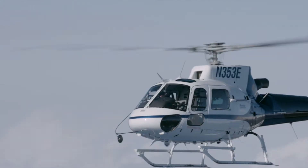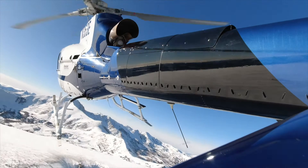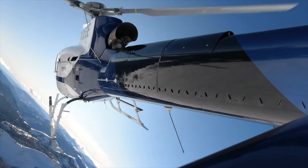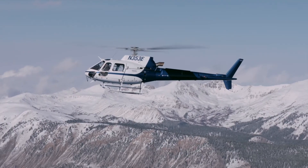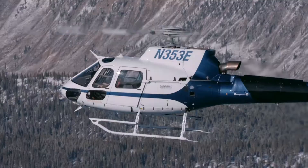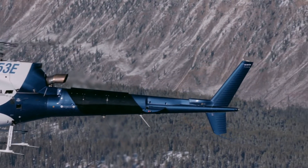Flying with the BLR H125 fast fin, you notice a lot of differences with the aircraft. The stability is a lot better for the pilot. It takes a lot less pilot workload — the aircraft is stable in a hover precision hold. We're doing external load work, and it makes the aircraft easier to control with a lot less pilot workload.